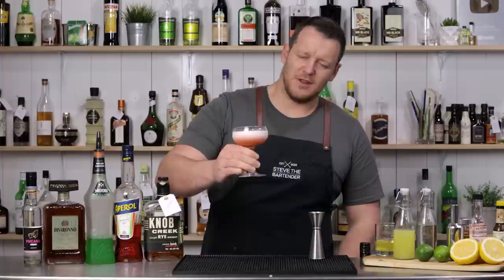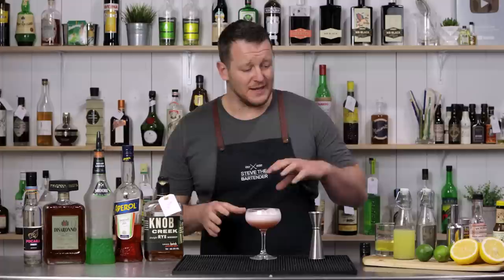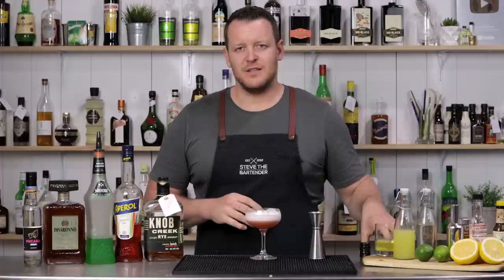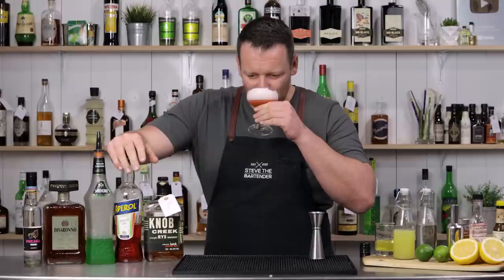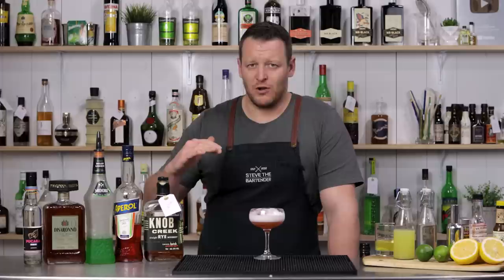There you have an Aperol Sour. Cheers. I think the addition of the gin as well as the Aperol makes it much more approachable — it's not overly sweet. It is a sweeter cocktail, but you definitely need the gin. If you just do the straight Aperol it's going to be overwhelming. It's just a delicious drink — it's sessionable and really vibrant. It's a relatively low ABV cocktail, still got a shot of gin and a shot of Aperol, but the Aperol is quite low.